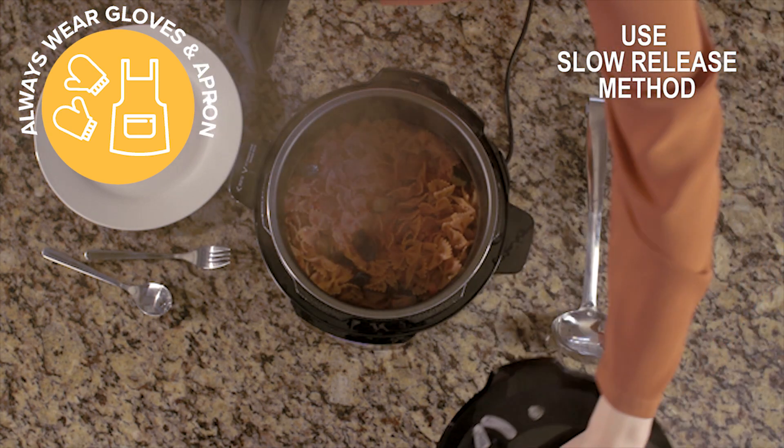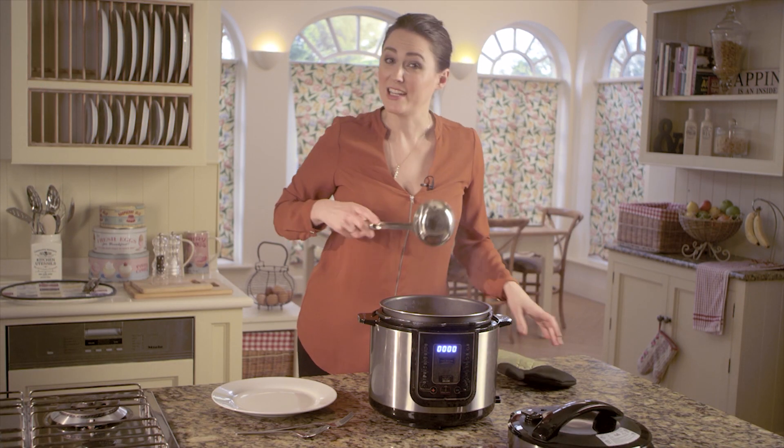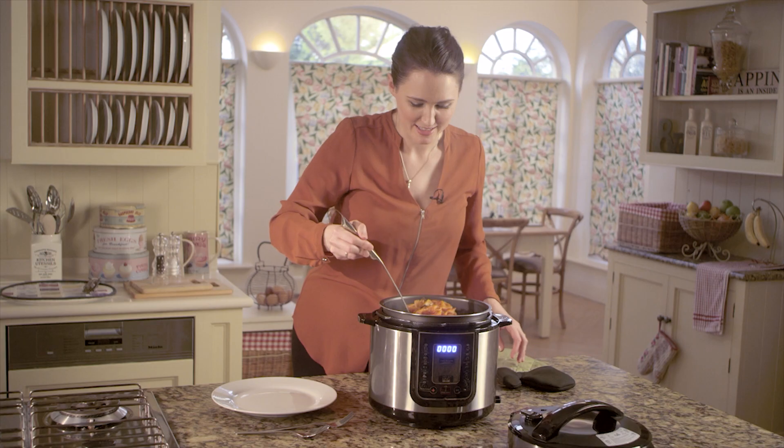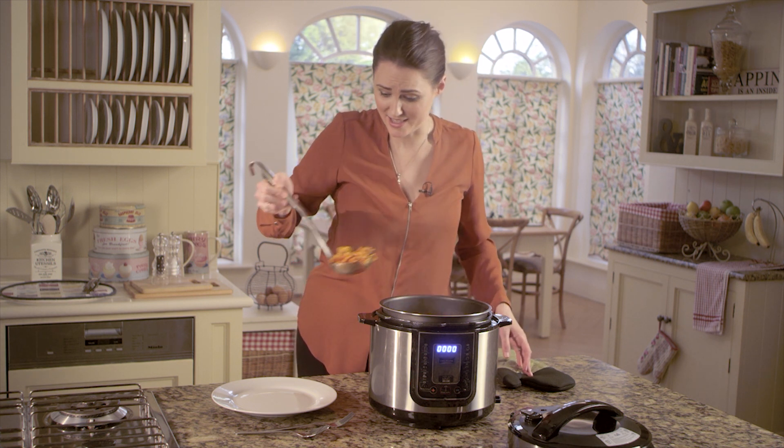And you can see there, it smells so, so good. Give it a little stir and then serve it up. Smells absolutely amazing and in just five minutes that was ready.